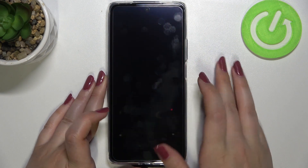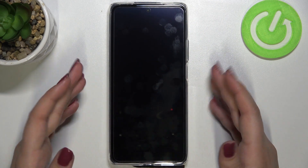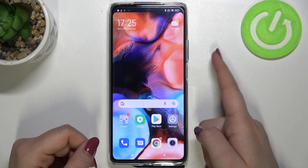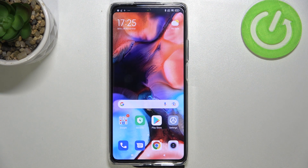Let me lock the device to check if it works. I'll put my finger on the sensor — and as you can see, the device unlocks immediately. We've successfully added our fingerprint to the Xiaomi 11T Pro. Thank you for watching; I hope this was helpful — please hit subscribe and leave a thumbs up.